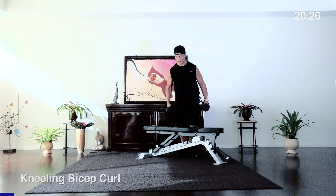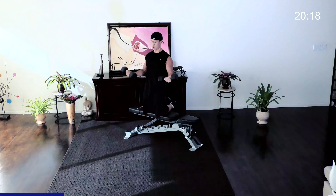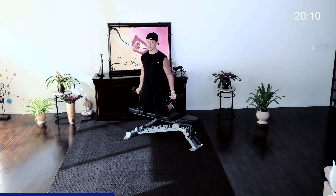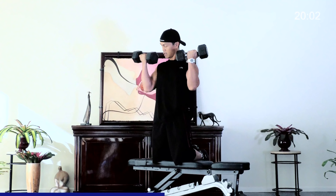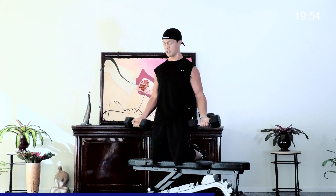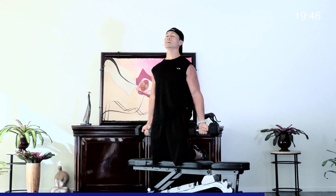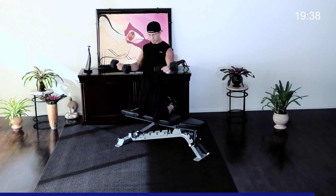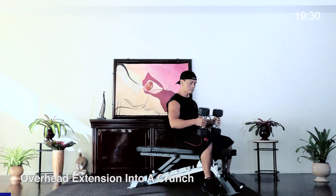Instead of just doing curls standing or sitting, to vary it you can do a set of kneeling curls on the bench, or you can do it on the ground. The advantage of doing it up here is that balance plays such a big role, and because you can't go fast and sloppy — because if you do you fall — it makes you focus on your biceps much more. When you curl, you really have to focus on them. Let's try to go for 15 reps. Breathe out on the way up, keep your posture perfect.